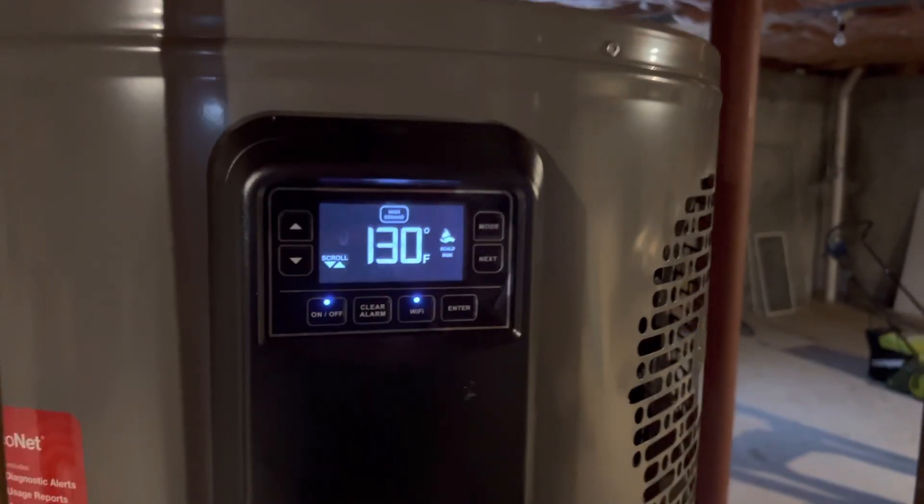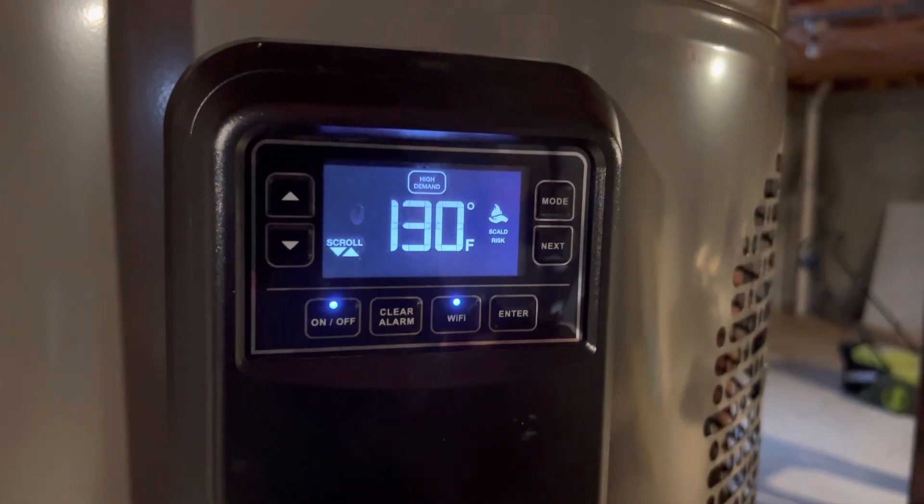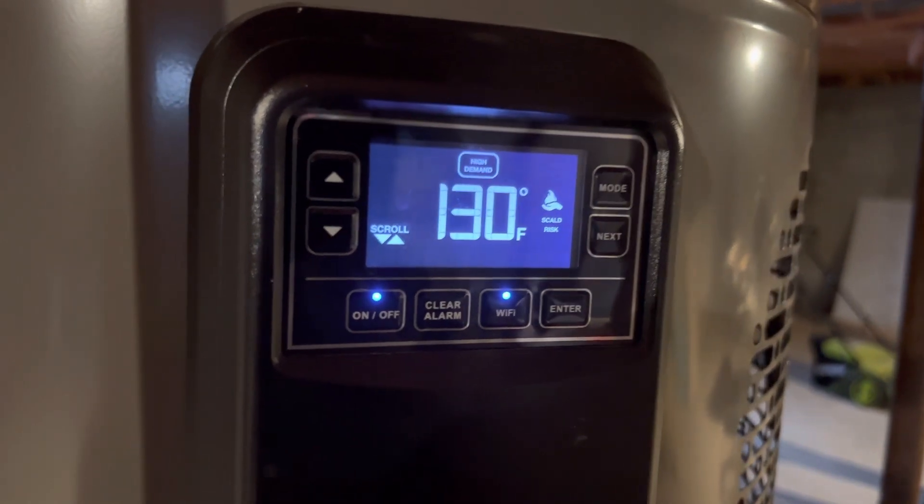A quick video on how to get into test mode on a Rheem hybrid water heater. This one is electric, this is the 50 gallon model, but if you've got a control panel that looks like this...